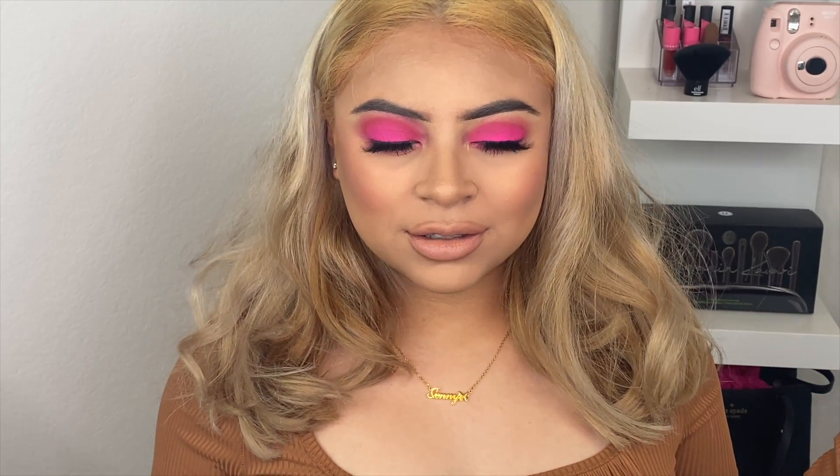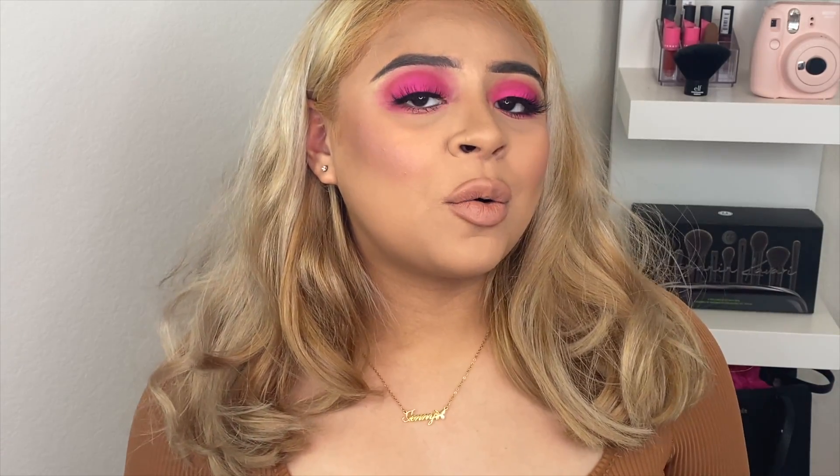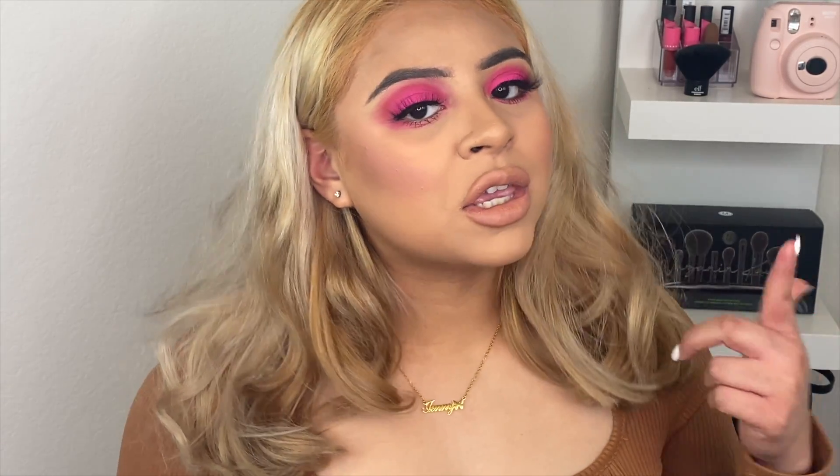Welcome back to my channel. In today's clip we're going to do a Valentine's look. Oh my god, y'all this is so stunning. I love it so much. Anyways, if you guys want to know how I achieve this look, then keep on watching.